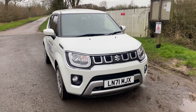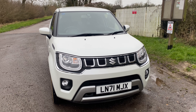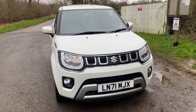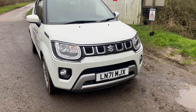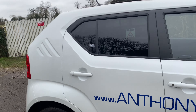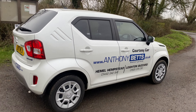Hi and welcome to the channel. Today's review we're having a look at a Suzuki Ignis. I'll be honest, this is not the kind of car I would ever look at buying, even new or used. But the opportunity has arisen to have a go in one - as we can see it's actually a courtesy car. My Jimny is in for a service and this is what I've been given to run around in.